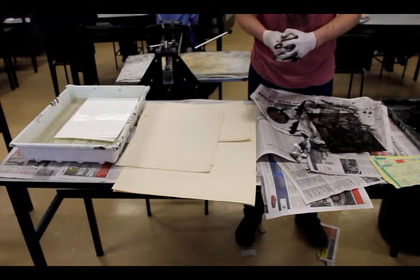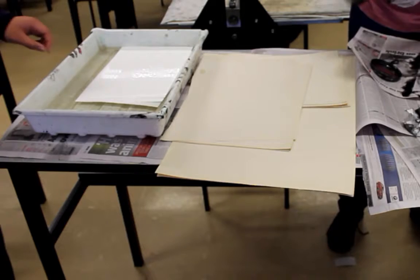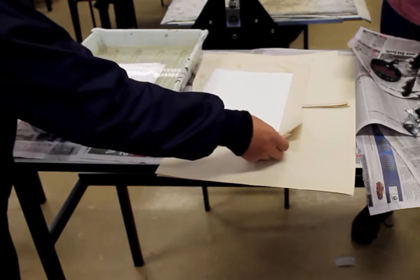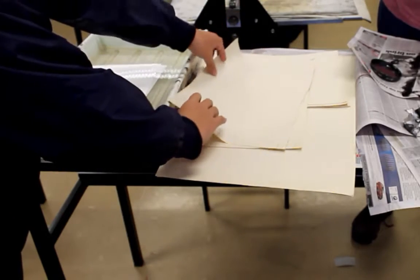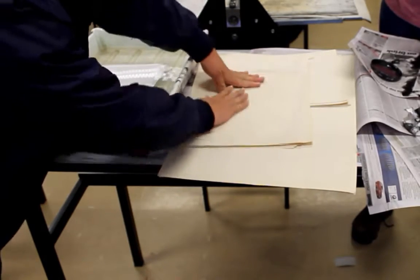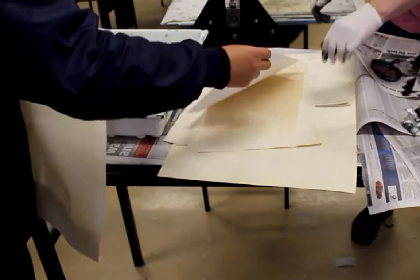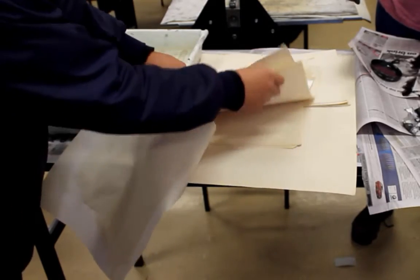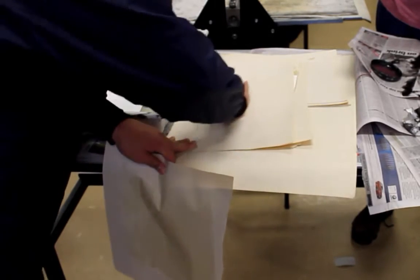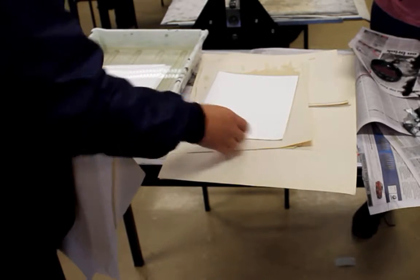I will now ask my assistant Johnson with the clean hands to remove one of the sheets of etching paper from the water and dry it off using the newsprint — dry it off on a second sheet. The paper has been thoroughly dried and is ready for the printing process.